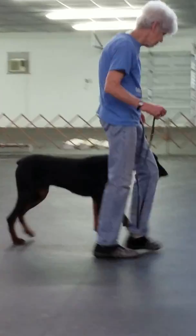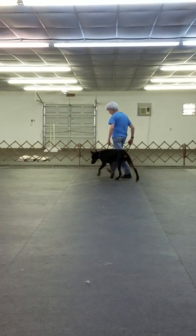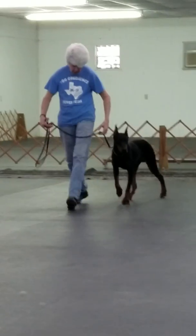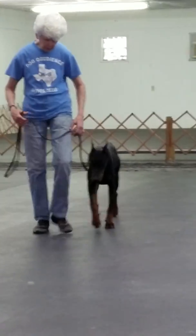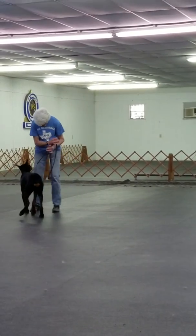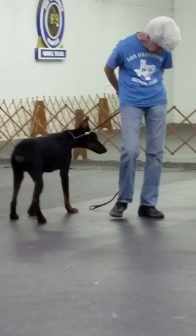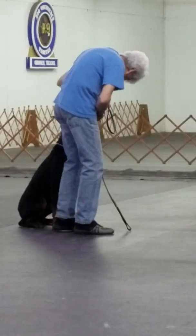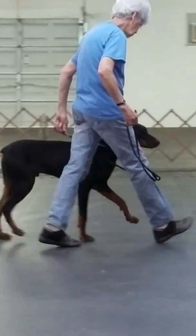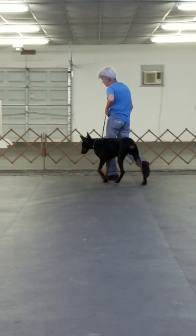The last basic exercise that every dog should know is the recall. You begin with out-of-motion recalls, which is a loose technique but a more natural way. I walk the dog forward and then I call it. Come. Good boy. The dog should come and sit. And as we finish, come around, sit. And then after that, of course, we go off-leash. Now this dog is sort of a little off-leash, but the off-leash is sort of just not holding the ring.